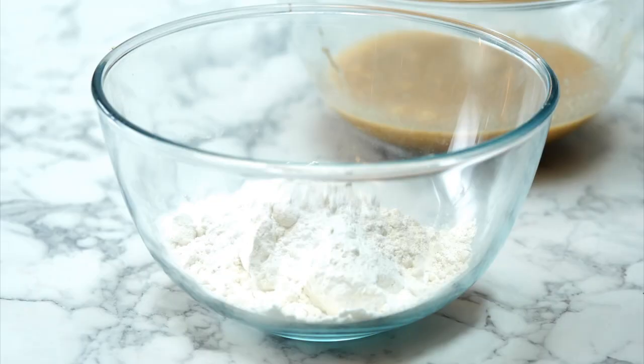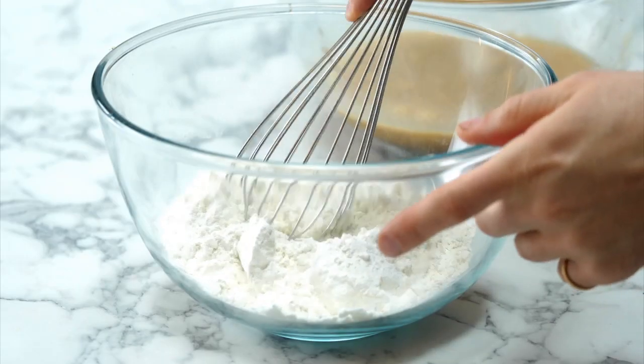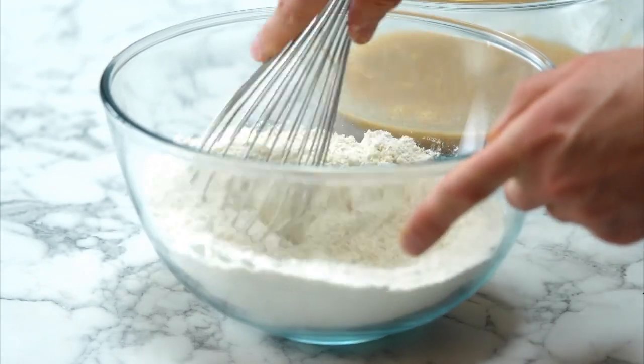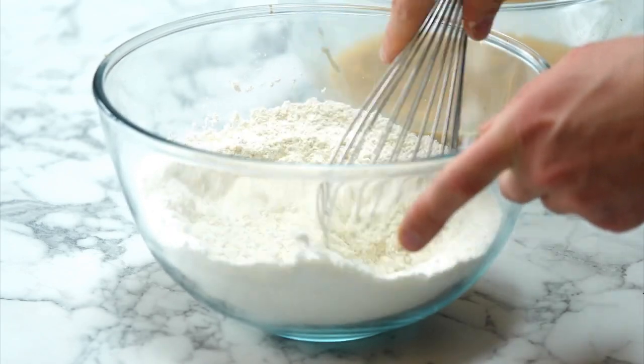We want to mix up all of those dry ingredients together. The best utensil to do that with is this — this is a hand whisk, and notice it's kind of firm on the bottom rather than floppy. It's a nice firm whisk. I'm just going to pop that in and mix it around nicely, just to make sure that all those dry ingredients have come together and there's no sort of odd separation. I always knew you were a whisk taker!